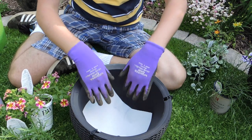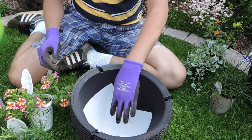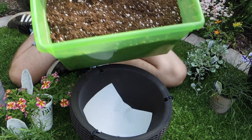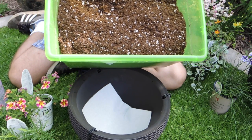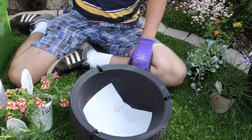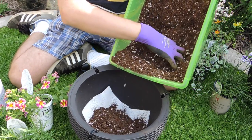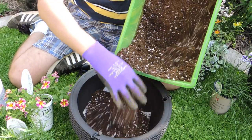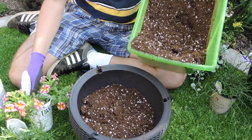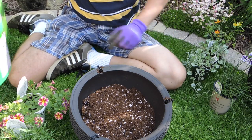I want to make sure no soil gets stuck in the bottom, so I put a piece of paper towel over the hole. You can also use coffee filters, landscape fabric, or stones — just trying to keep soil from clogging the hole at the bottom. I've got some all-purpose potting soil — a Pro-Mix blend — and I buy the big bale and put it into small containers. Much cheaper to buy the bales. I'm going to put maybe four or five inches of soil in the bottom of the pot.